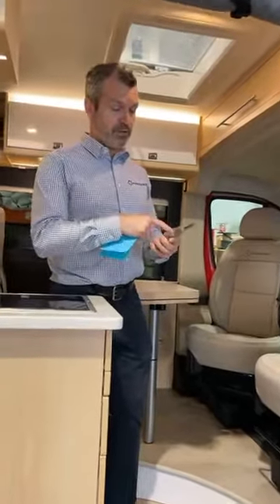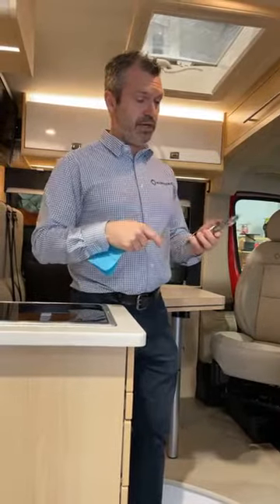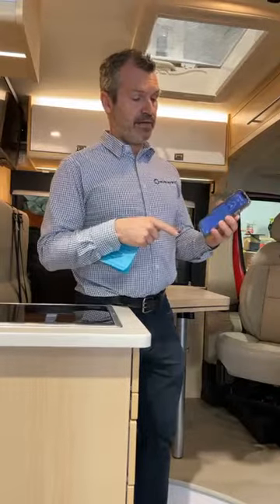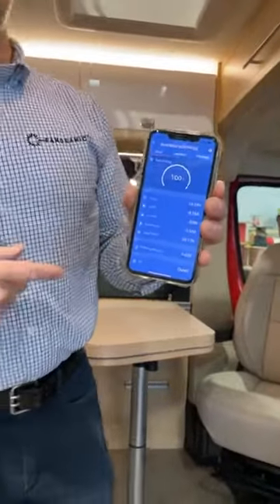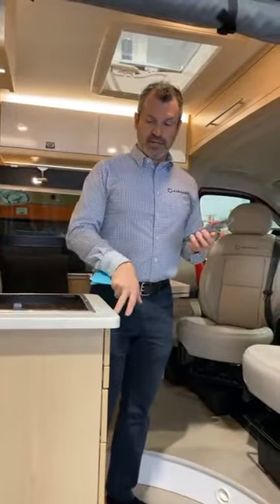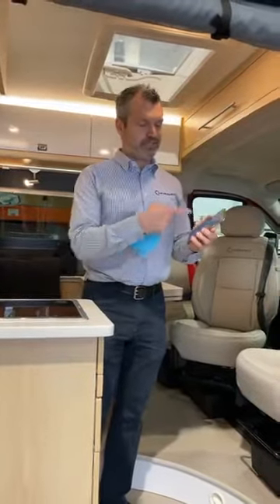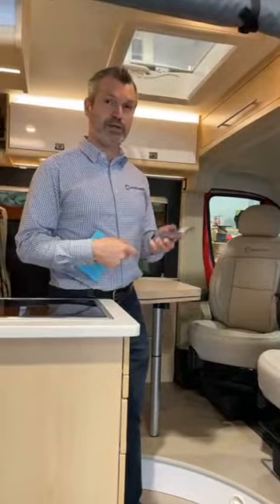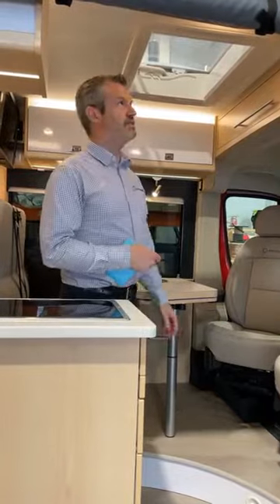The Victron monitor will give you a precise reading on what's left in your battery. It also comes with an app that links to that monitor via Bluetooth. So you have the opportunity to see on your phone what's remaining in your batteries and also your consumption of electricity. As you're shutting down a light, you'll see the difference in amps being drawn on the battery. Very interesting monitor, very precise.